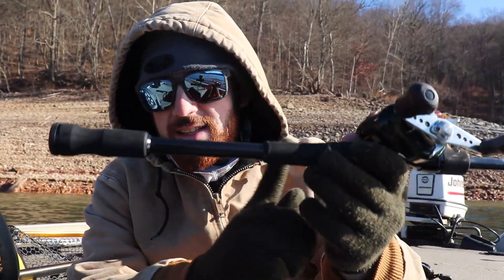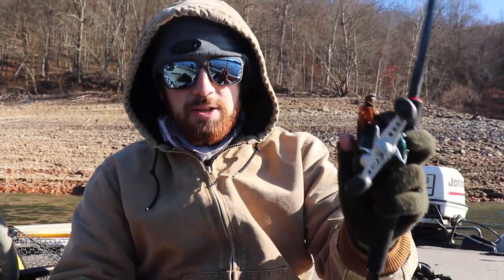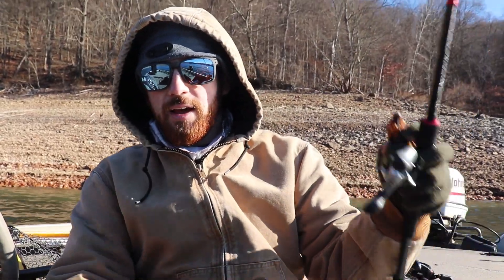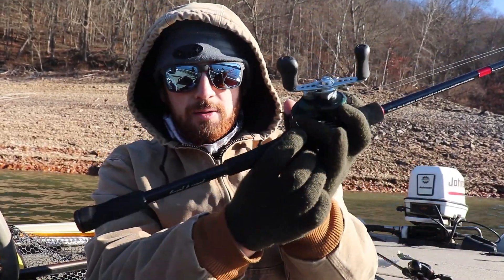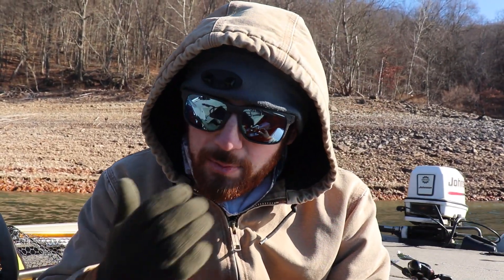The other thing I like about it is it has a shorter back end. I like big handles when I'm flipping heavy cover, but not so much for a jig. I know a lot of people keep it tucked in, but I just have my hand on it resting on my forearm, so the handle length in the back isn't too big for me. I like that a lot — some people don't, that's just personal preference.